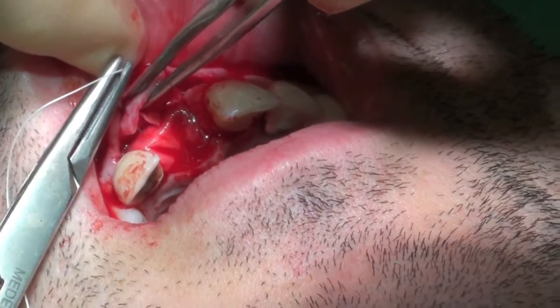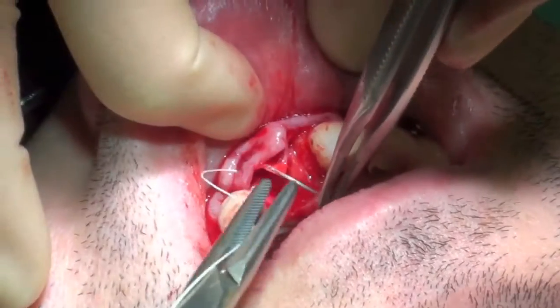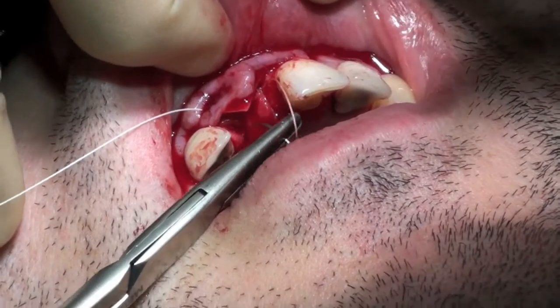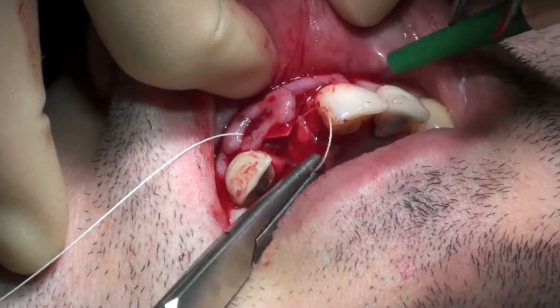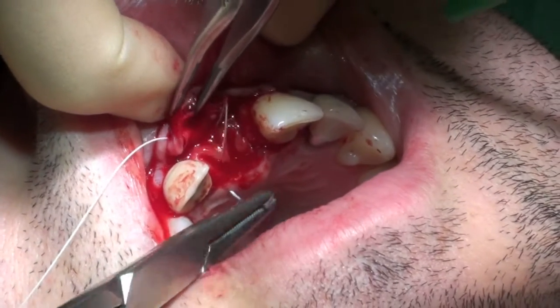A multi-layer technique was used. A second portion of BioGuide was cut and placed over the first. The area was then sutured into position using 4.0 Vicryl Rapide, which is a resorbable suture.